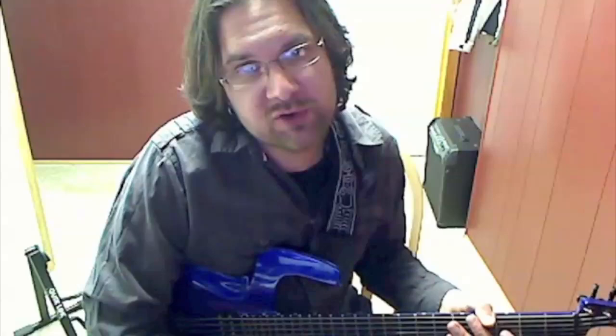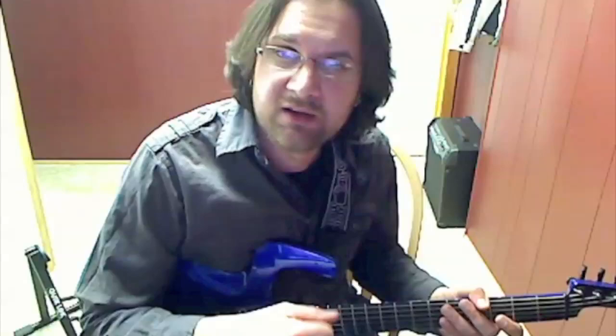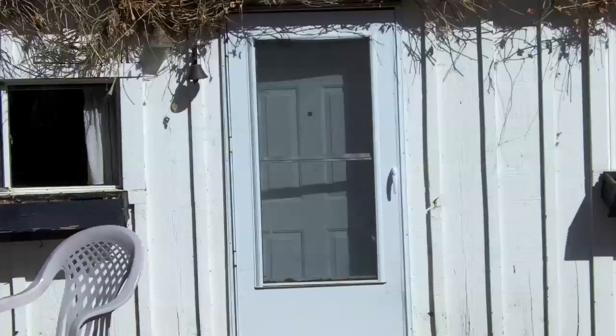Salut, David Wallman here, sharing with you simple licks to sound fusion and to play out. Playing out simply means that you're not playing in the original scale that was intended, so it's going to sound kind of tensed to the ear. The secret is to go outside and go back in really quick.